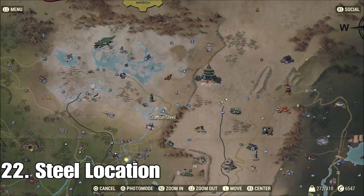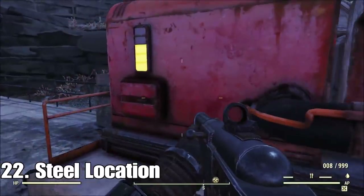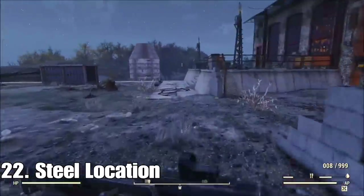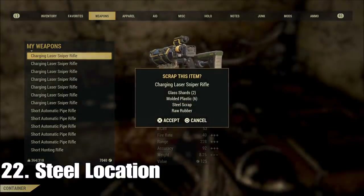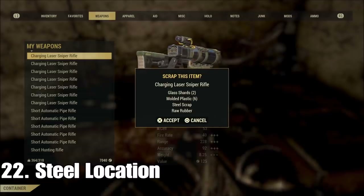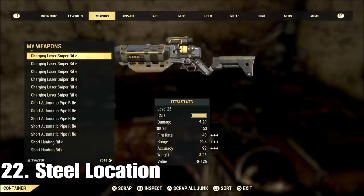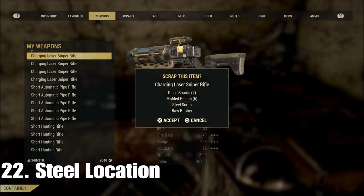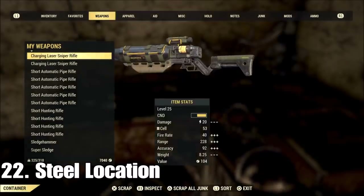For steel, I like to go to Grafton Steel. You can get steel from the extractors there — there are two of them — but you can also kill all the super mutants, take all their guns, and look at all the steel you get. You do this for about 20 to 30 minutes and you'll come away with a couple hundred steel real quick.